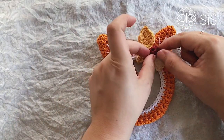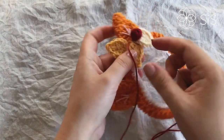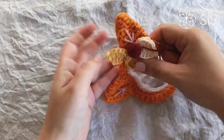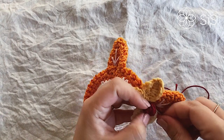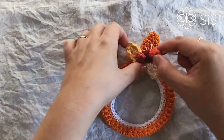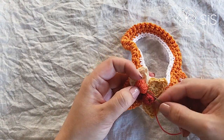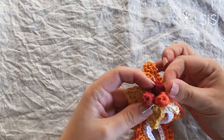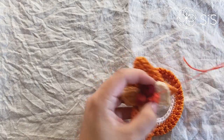Now for the berries — start with the darkest one and place it where it feels right. Sew through the berry and down into your work to secure it, then fasten off by working a few stitches through the berry. It may look a little fiddly but it's not hard — just a few stitches through the body and through the berry and you're done. If any stitches show on the back, don't worry — no one ever looks at the back side.